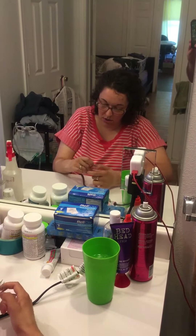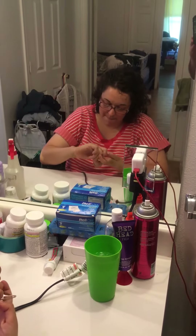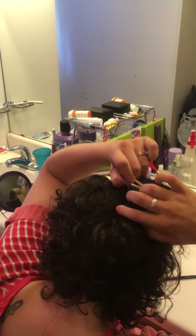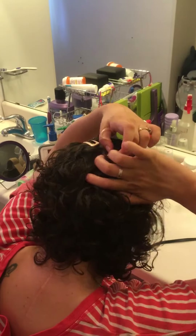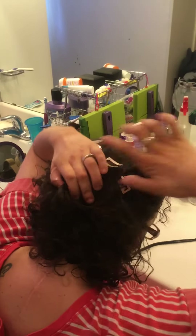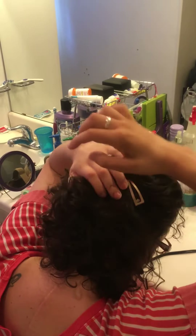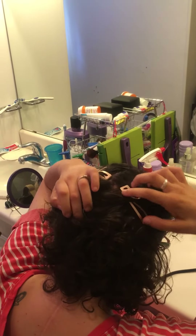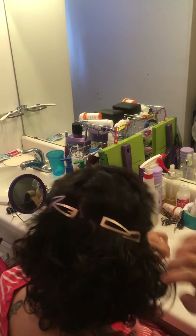Last one. Get the rest of that hair that's not in the first clip, get it positioned mostly over the first clip, and then put it down.